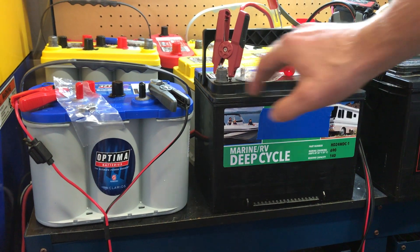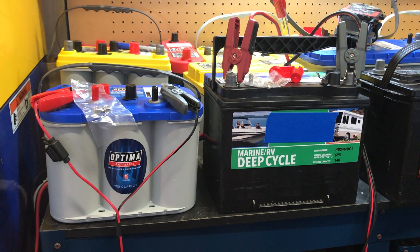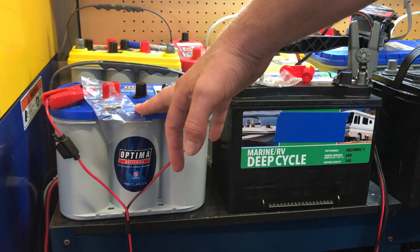Weight-wise, the Optima weighs in at 43.5 pounds and this Group 24 weighs 46.3 pounds, so very similar in that regard. Reserve capacity on these batteries: this one is rated at 140 minutes, the Optima is rated at 120 minutes.